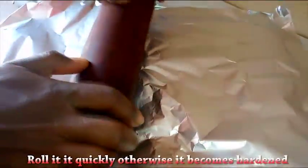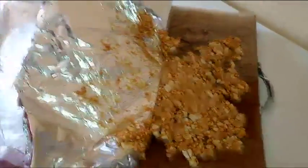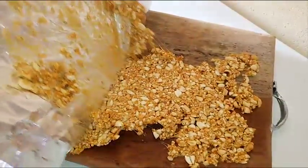Use a rolling pin to roll it out. You can roll it to be thin or make it a little bit thick, because you are going to cut it into bars. After you flatten this, remove the foil paper.